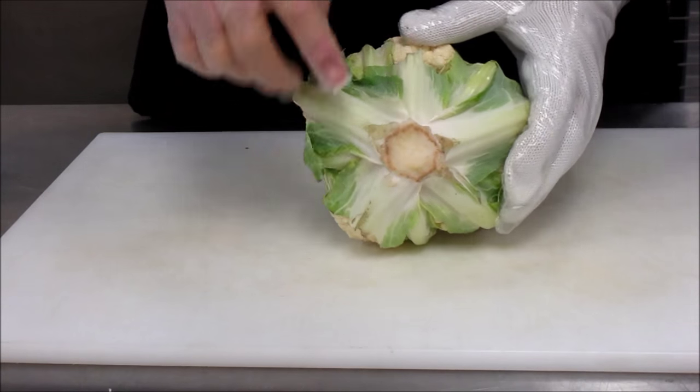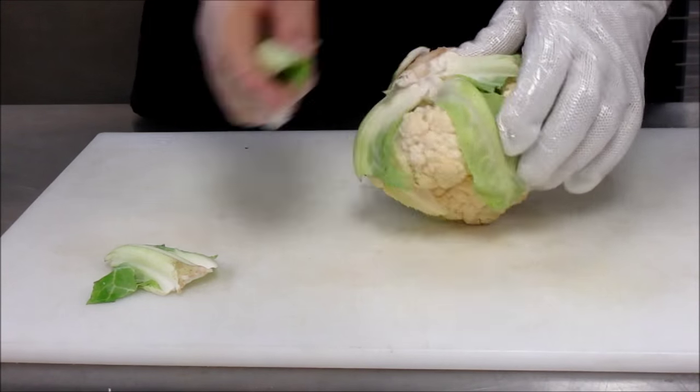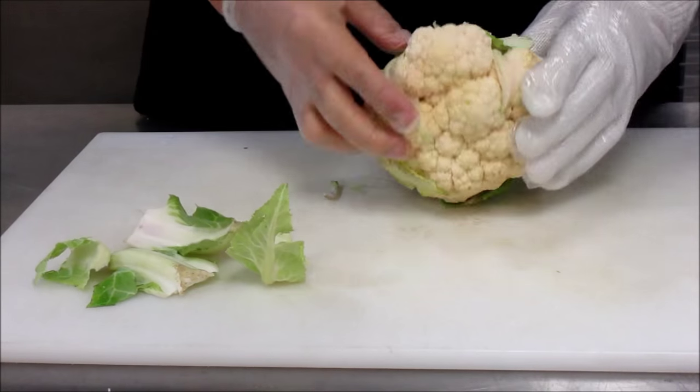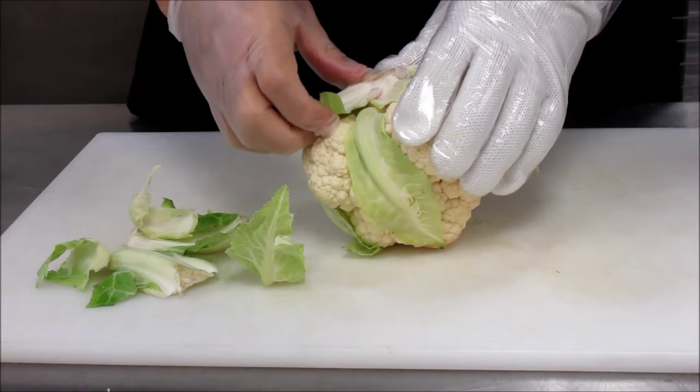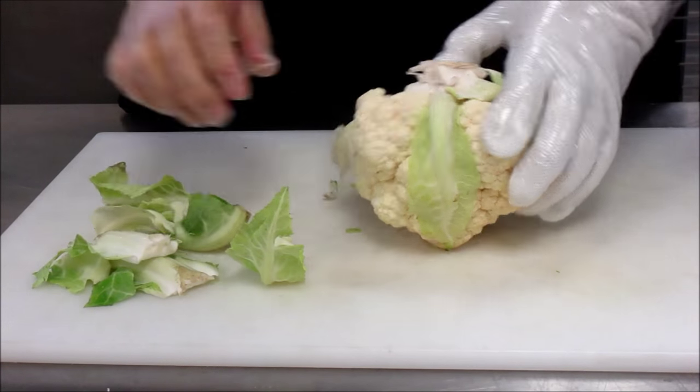Following all safety and sanitation procedures, and after you've got your cauliflower clean, first thing you're going to do is find which side has the core, and with your hands go ahead and start breaking off the leaves — that way it's easier to get the core out.